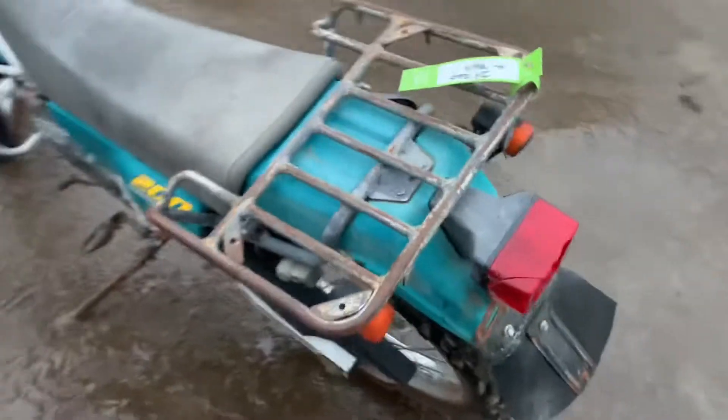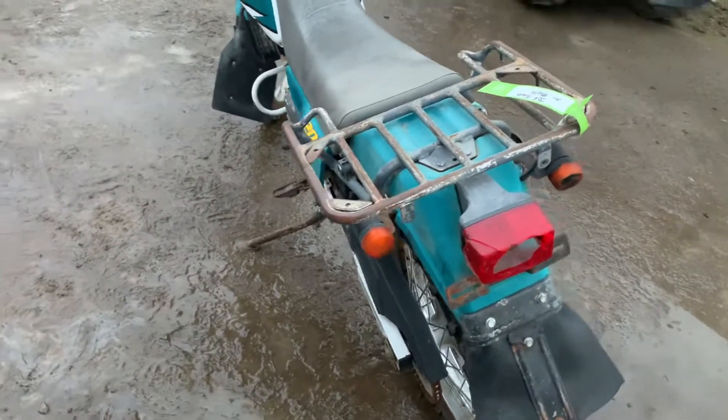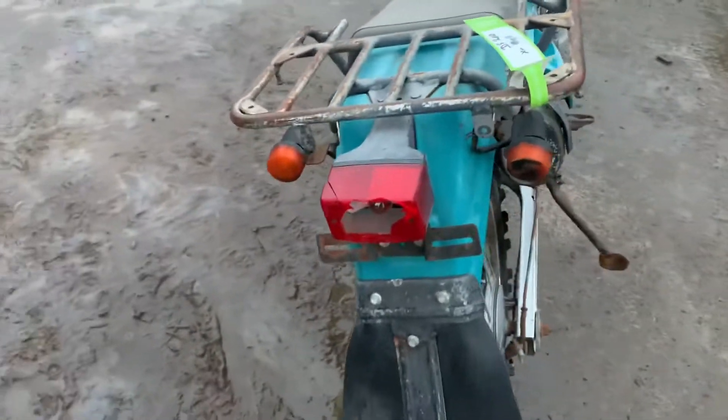Nice and fun to ride, it's a good all-round bike — just have fun on it really. Can't go wrong. It's not a fast bike, but it's not about going fast.